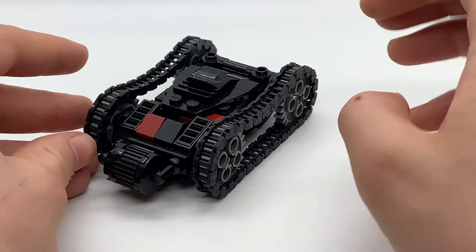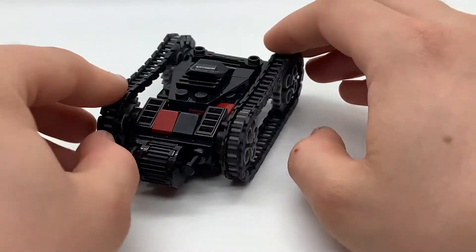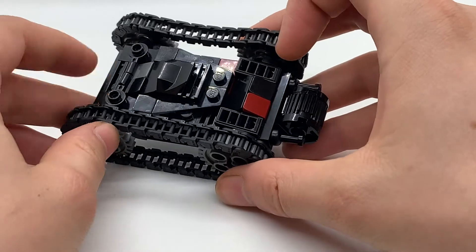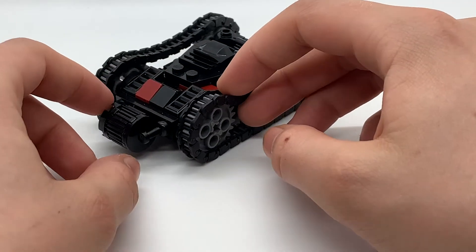Starting with the working tank treads, which are able to spin in opposite directions, allowing it to spin tank drive, to the grills and the different surfaces that make up the body and some of the realistic details in the real model.